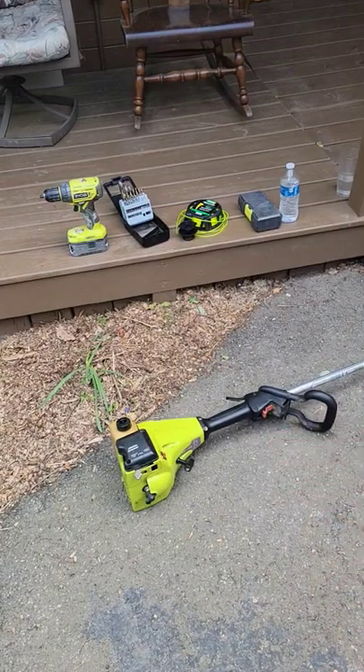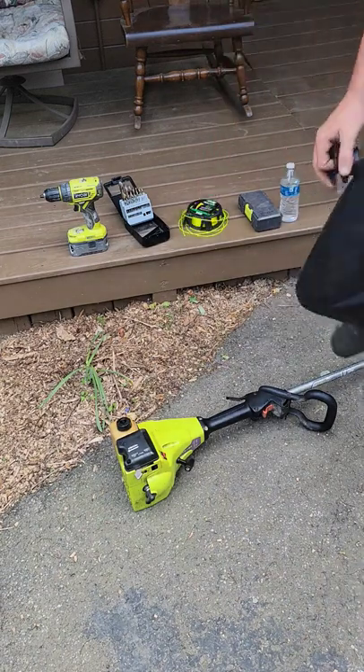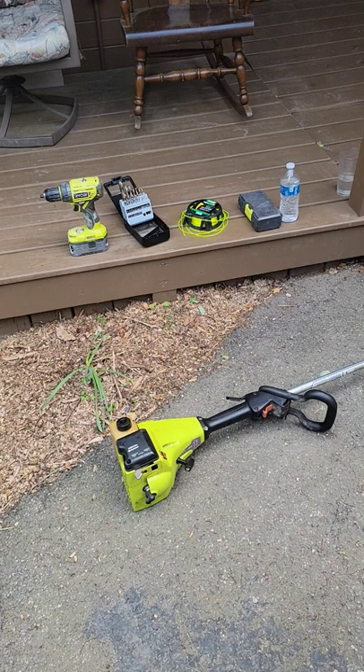Alright guys, here's a little hack. I just ran out of weed whacker string. This is a new weed whacker for us — it calls for 0.065" string. This is bump feed and we only have 0.080". We usually use 0.105" line.